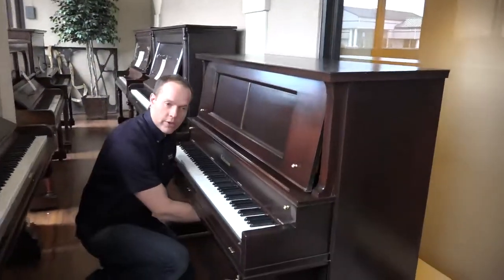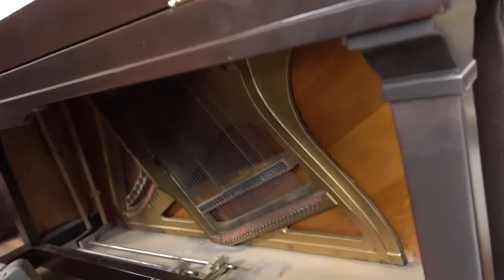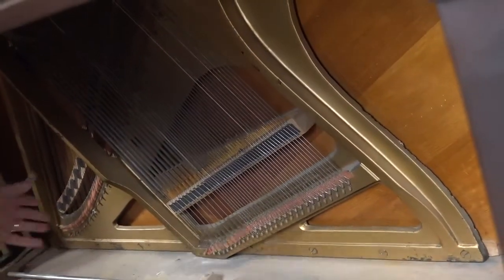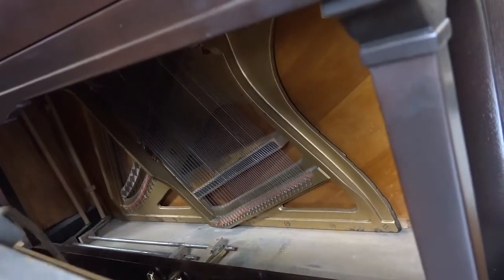I'll show you the bottom too. We go through all of the track work, which is everything down here — everything under — replacing felts and lubricating and cleaning all of that stuff out. So all of that is in good condition.